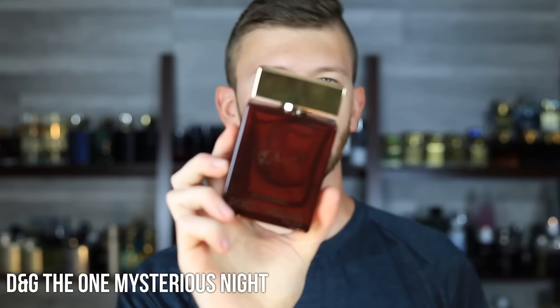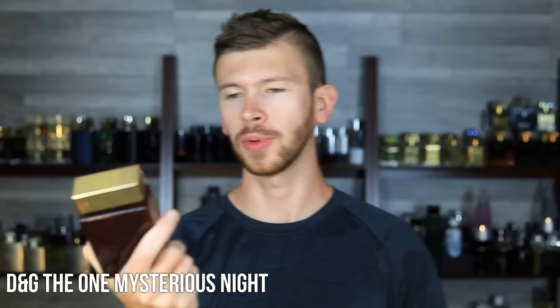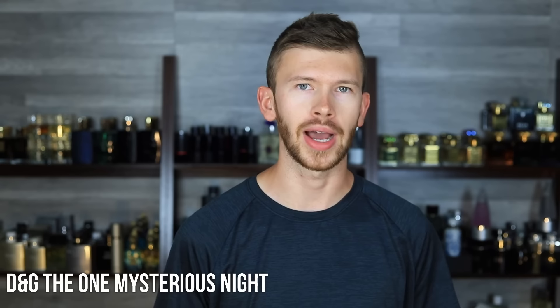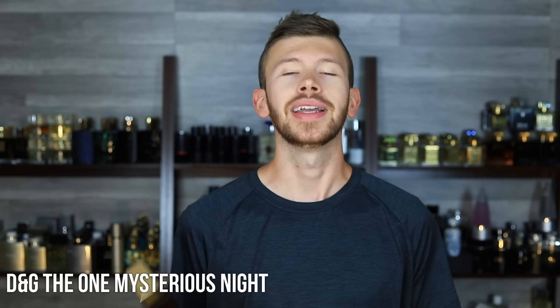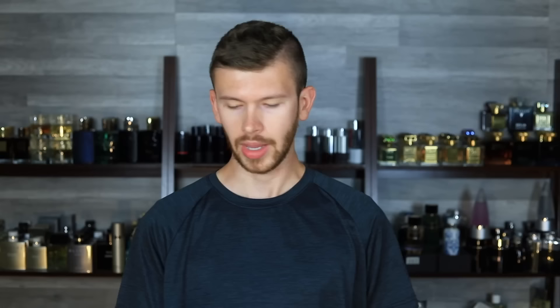The One Mysterious Night is up next. It's got oud, rose, and tonka bean — smells amazing. It's more of a Middle Eastern style scent, but it does have very strong performance. It's going to be one of the best performing ones of the entire lineup. As you've probably figured out, The One EDT, EDP, and Gray don't perform well, but this one does — at a cost. That cost is simply that it's not as mass-pleasing and versatile as the others. But if you can get over that and want something a little bit more challenging and unique, you will be rewarded with great performance, especially projection.